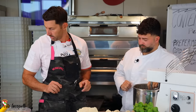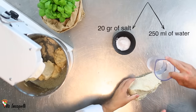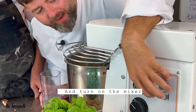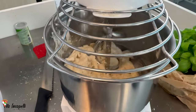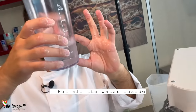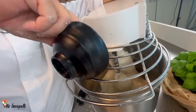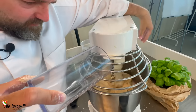Now we finish the dough by adding more ingredients: another portion, 30 grams of salt, and 250 milliliters of warm water to reach 75% hydration. We knead in three steps. First step: add a thin stream of water and start the mixer at moderate speed, waiting for the dough to absorb it. Second step: once absorbed, add all the remaining water and increase the speed slightly. Add the salt when there is a little bit of water left. Mix for about 10 minutes until all the water is fully integrated.